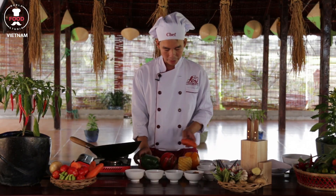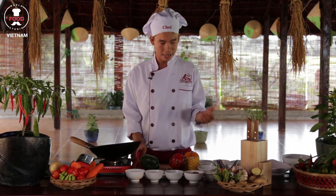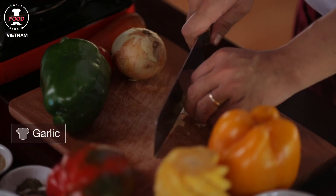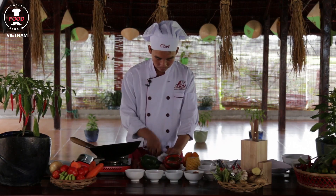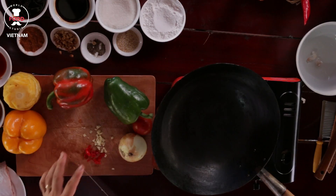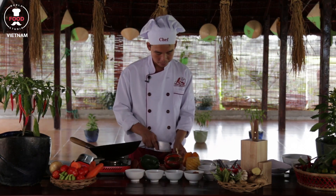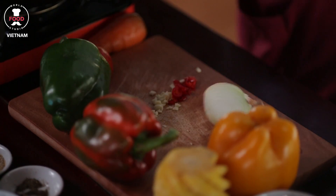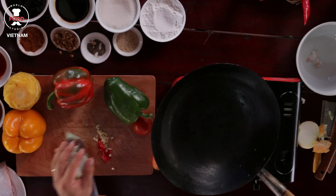Alright, so the first thing I will do right now is mince up some garlic and chili. Put it on the side. A little onion — take the skin off. We don't need a lot of onion, so half it up. Put it on the side here.